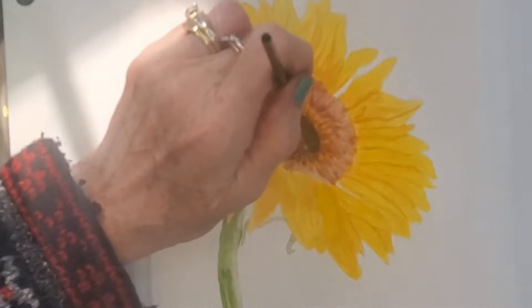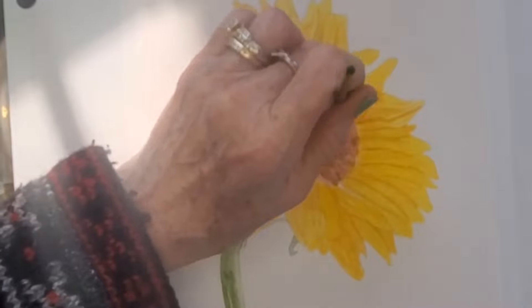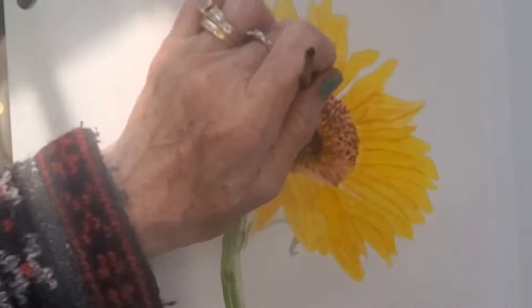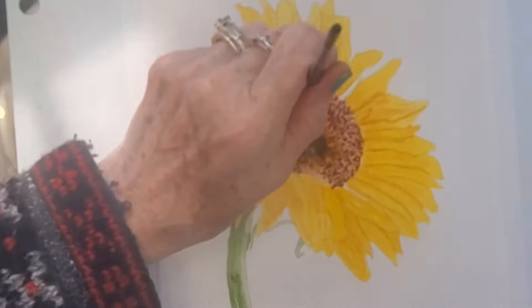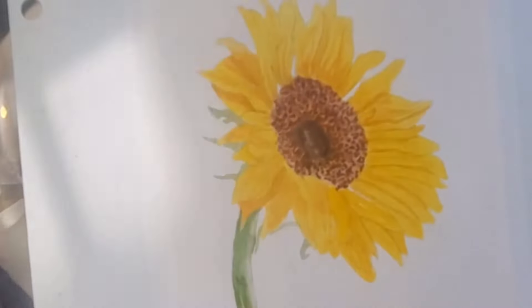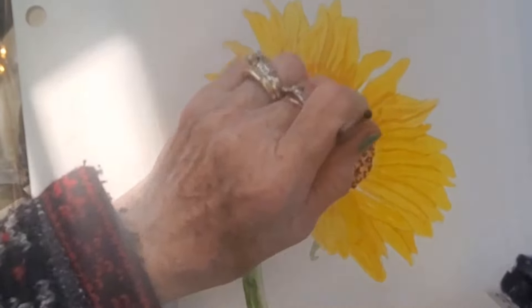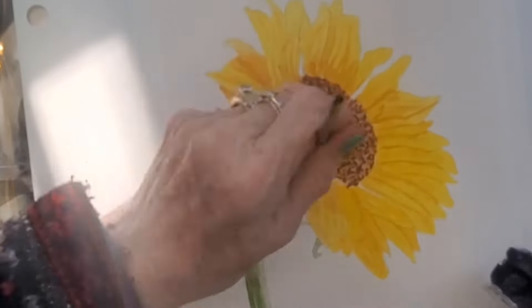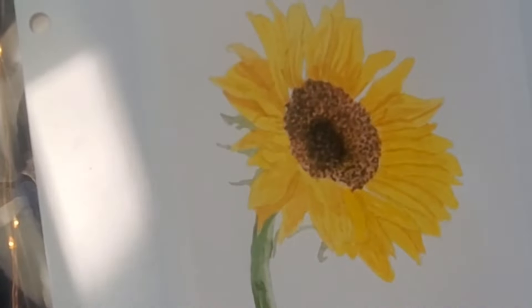Now I'm tapping small dots all over the inner portion of the flower — it's hard to see because my hand gets in the way. I start out with them kind of light, a medium value, and then I go in with darker and darker, and eventually in the center it will be totally neutral tint, which is very close to black.